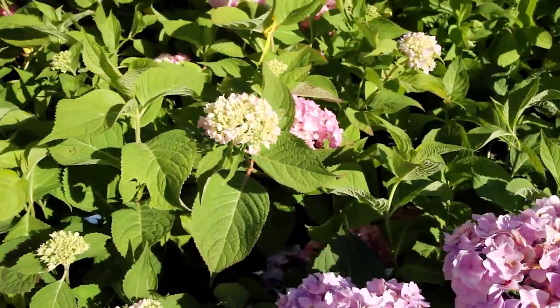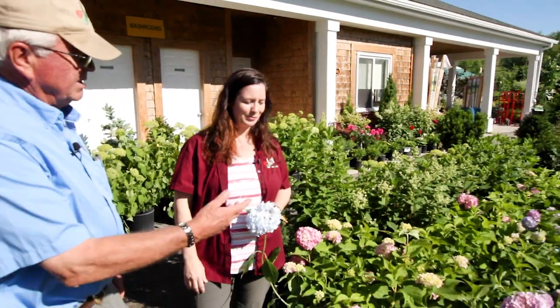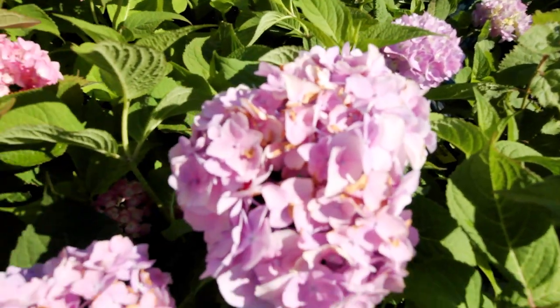When and why would somebody want to purchase a hydrangea? They can be planted throughout the summer, so time-wise it's any time you have time to work in your garden. Most people want to grow them for their long-lasting flowers — they flower right through the summer and actually make a nice dried flower as well. They're also great pollinators for birds and bees, with bees on them all the time.